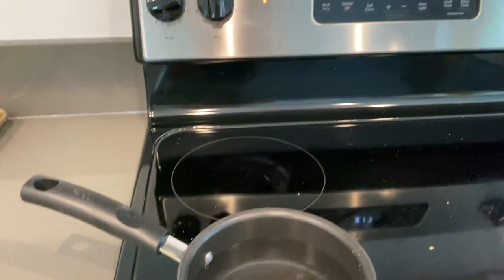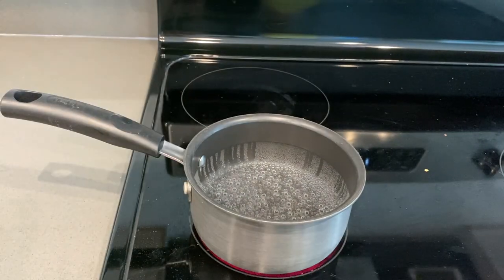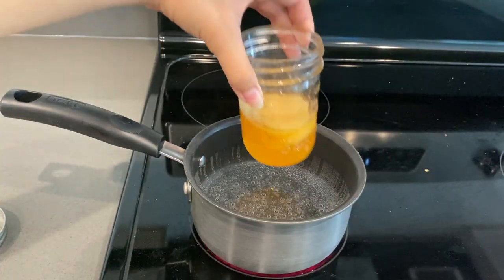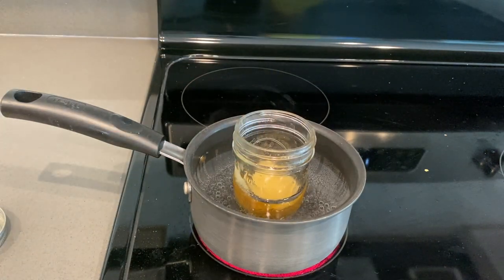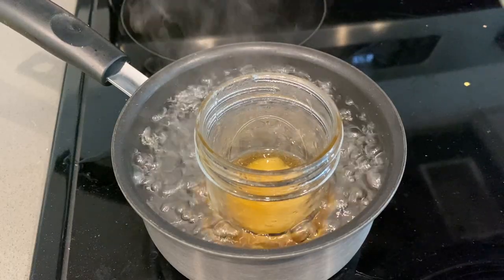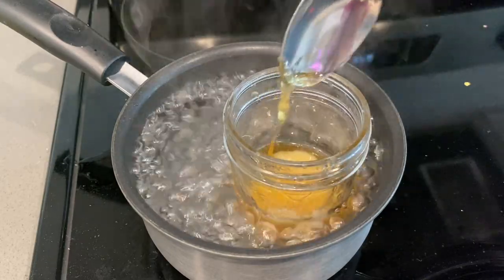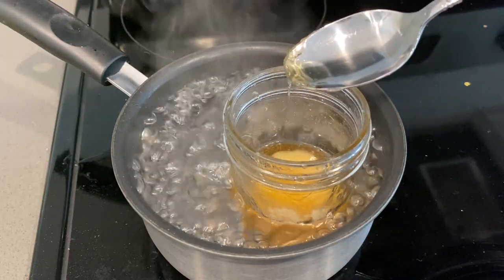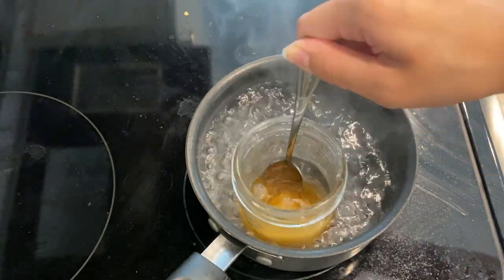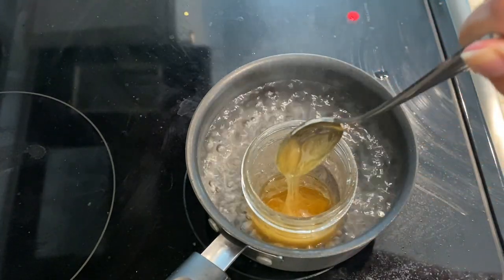The key to get out any hard wax is hot water. Go ahead and grab a pot, pour some water into it, and put the stove on high — you want this water to be boiling. Take the lid off the jar because it's a solid rock right now, but once it's boiled it will turn into a liquid. Your wax is going to be hard as a rock, so it'll take a while to boil into a liquid again. Grab a spoon and pick at the wax — if it comes out solid, it's not ready, so boil it for more time.